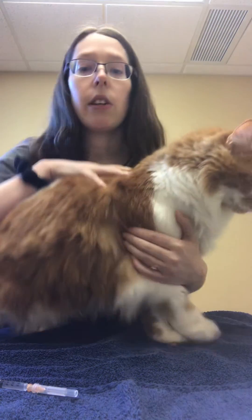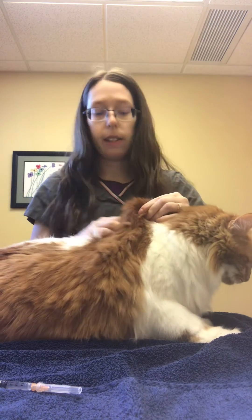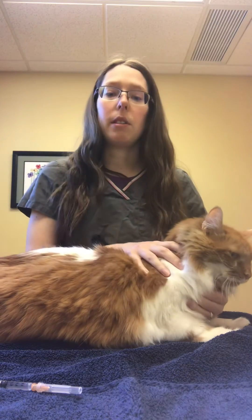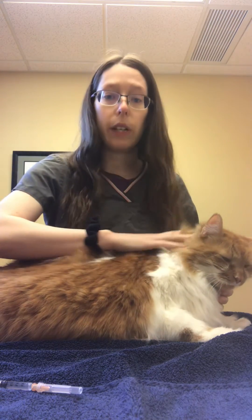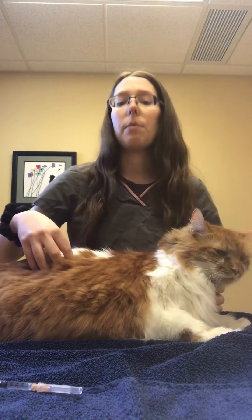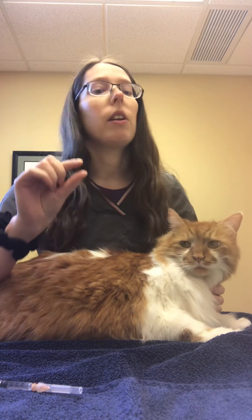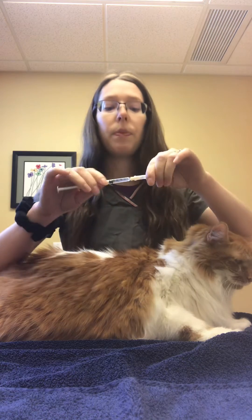Now, for any injection that you're going to give at home, injections go in the shoulder area, the same place you would do subcutaneous fluids. The only injection you're not going to give in this spot is insulin, because this area is so thick — the scruff is so thick — the insulin isn't absorbed as well here. So you're going to want to give it down lower on the side, on either side. Sometimes we'll shave a spot for you for the insulin, because that insulin needle is so tiny you don't want to miss. Every other injection though is going to go in the scruff area, the shoulders.